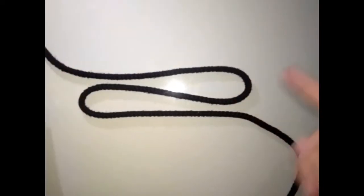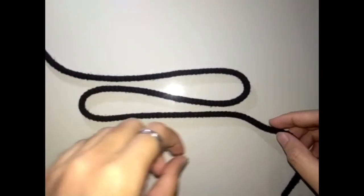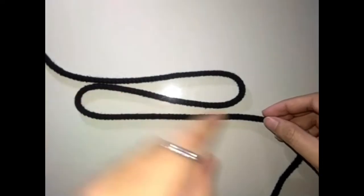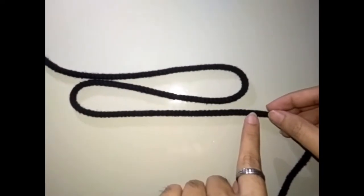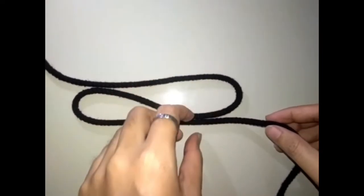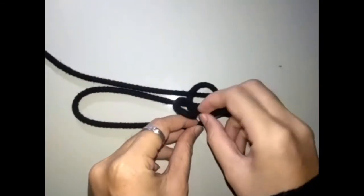Ataupun putus. Ok, first buat 3 line macam ni. Line tengah-tengah ni biasanya tali yang rosak. Lepas tu yang dekat hujung, dua-dua hujung ni nanti buat satu lingkaran. Yang ni dari bawah dan masuk dalam ni.